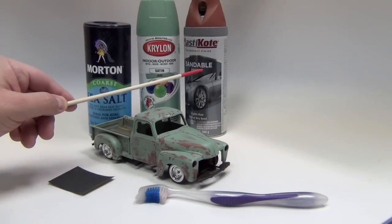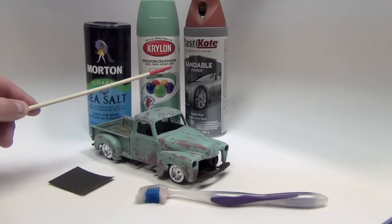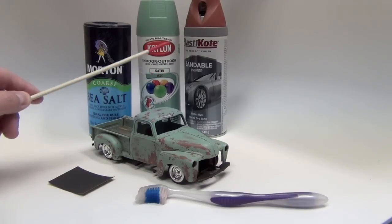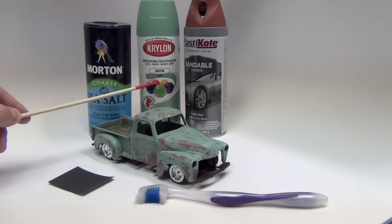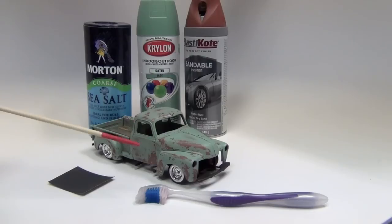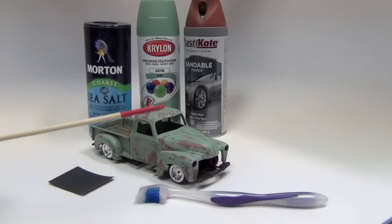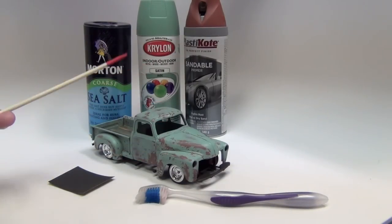Base coat, which is a ruddy primer from Plasticoat, and then your favorite color. In this case I went with this Krylon Satin Jade, which is a color I've had for a while and always wanted to use. I saw a picture of a real 1950 3100 with this color, full of patina and rust.